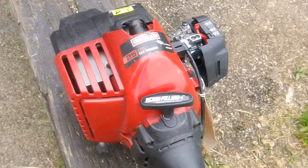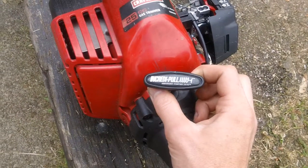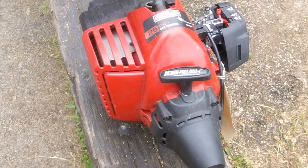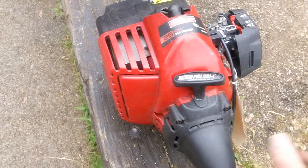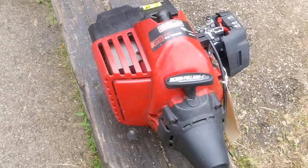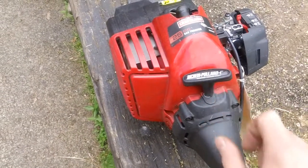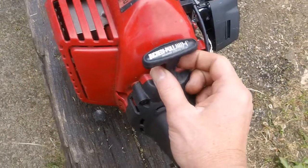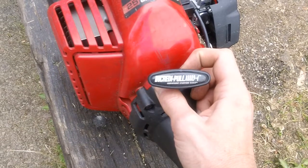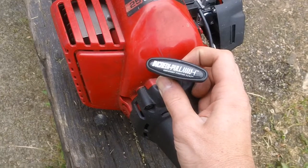This model specifically has the Incredipole, a really unique pull rope design. I personally do not like it because it's more complicated than the older design and they tend to fail more frequently. So if you are in the market for a Sears machine, try to buy one that does not have the Incredipole pull system. They are more complicated, they do fail often, and I do not recommend this specific type of recoil unit on these machines.